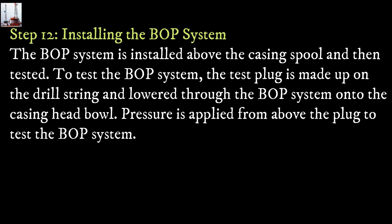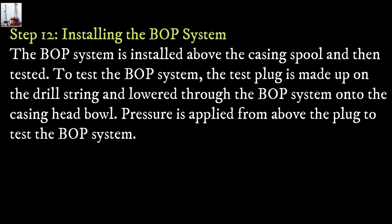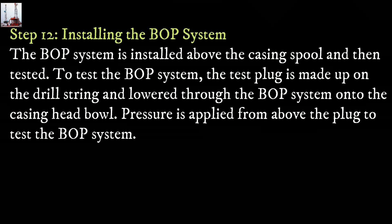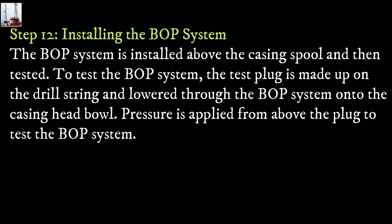Step 12: Installing the blowout preventer system. The blowout preventer system is installed above the casing spool and then tested. The test plug is made up of a drill string and lowered through the blowout preventer system onto the casing head bowl. Pressure is applied from above the plug to test the blowout preventer system.